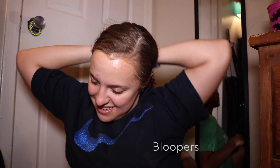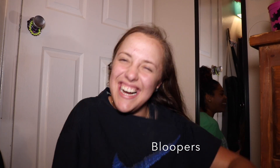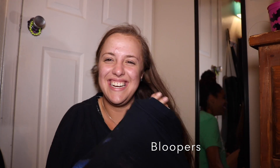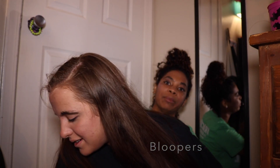Go in. You put your hands in the shirt! Oh my god! She said, okay, go in.